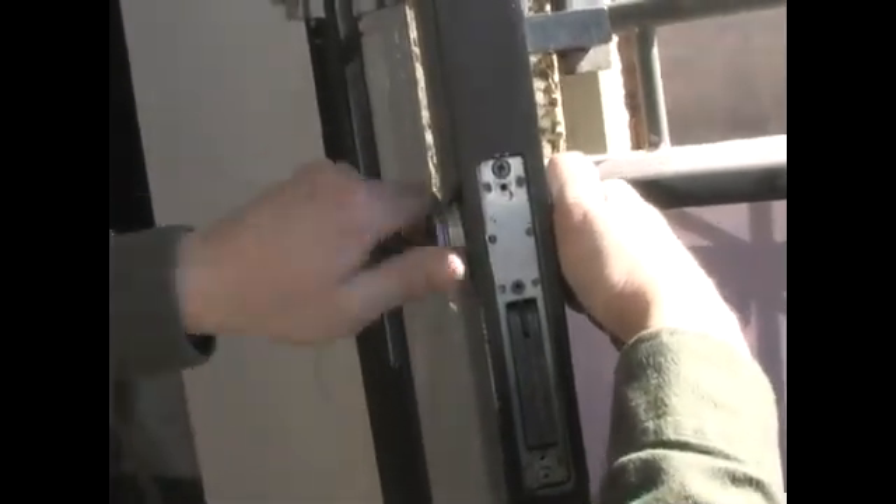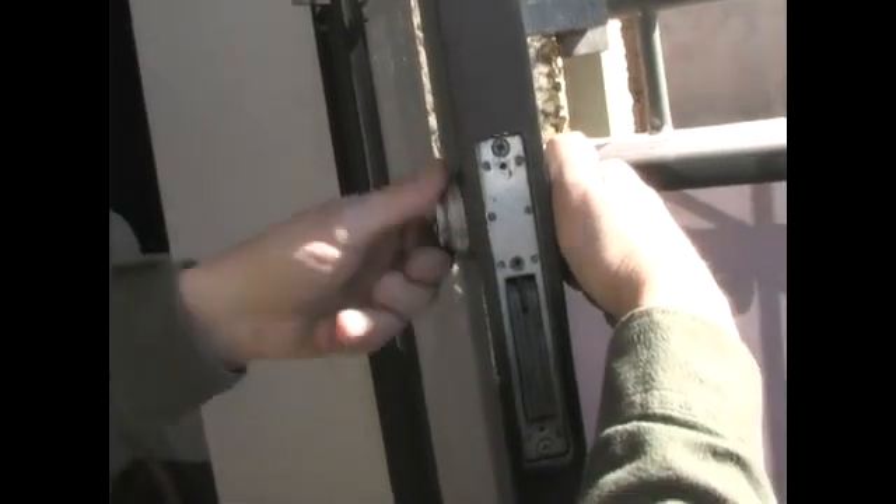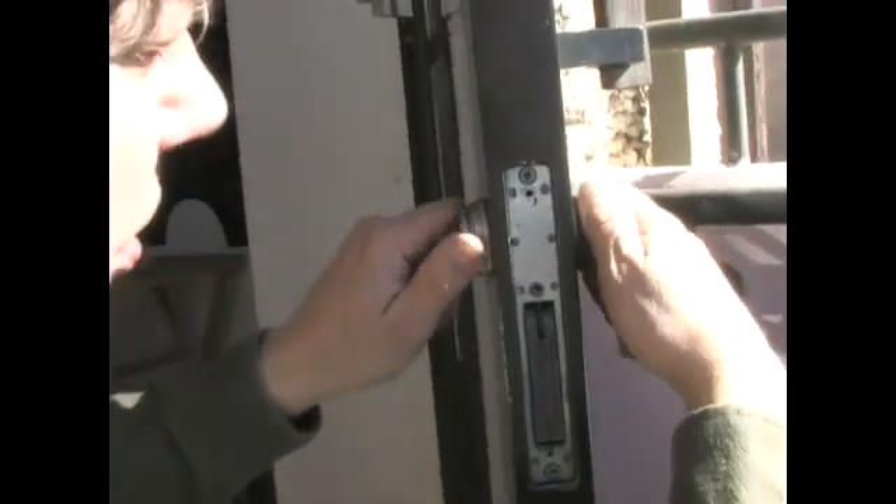Let's see how this works. I'm going to take this key out of here. So we just keep unscrewing this. Don't lose any parts — remember how it goes back together.